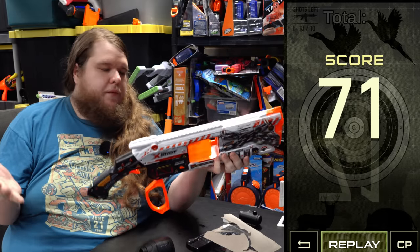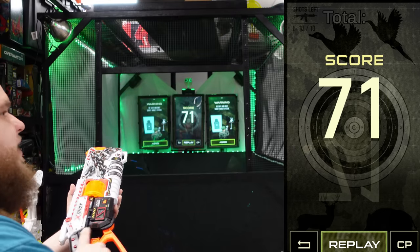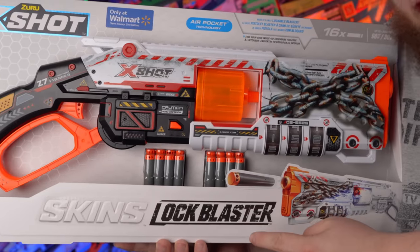71 for my first time — no stock, not even using sights, just shooting by feeling. That's the difference that short darts make. I literally can't get better than that.